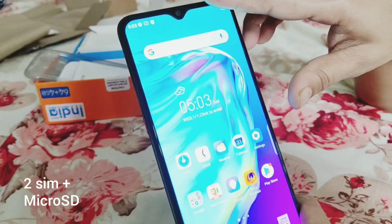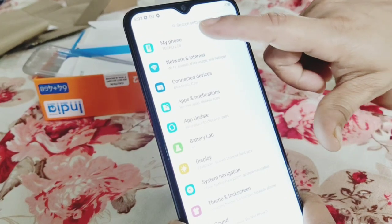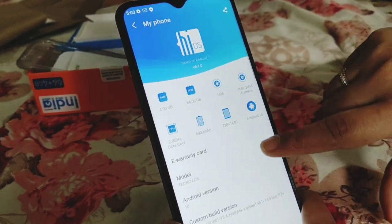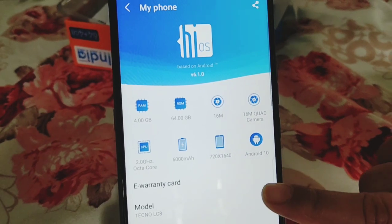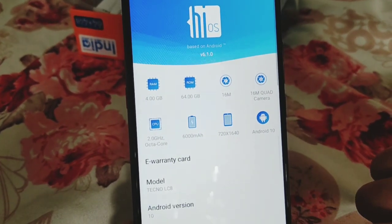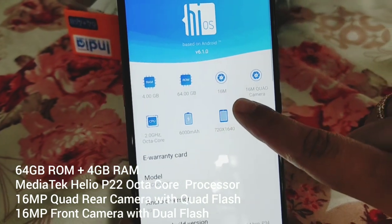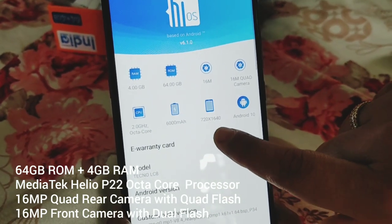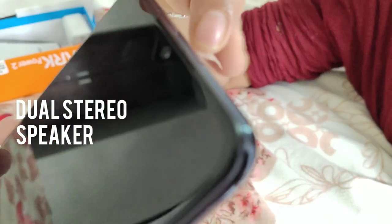There are two SIMs and there is a memory card slot. The storage is 64GB. There is a camera, and it runs on a MediaTek P22 octa-core processor. The phone also has two speakers.